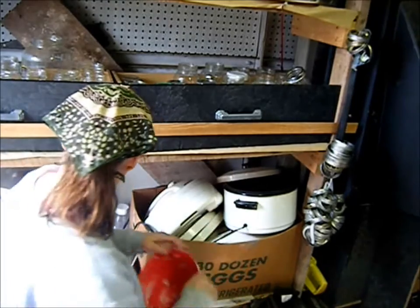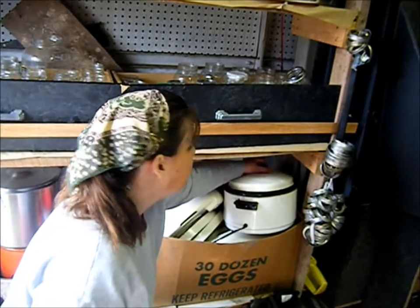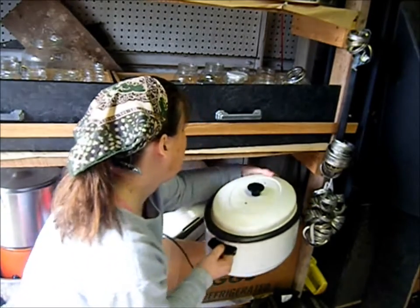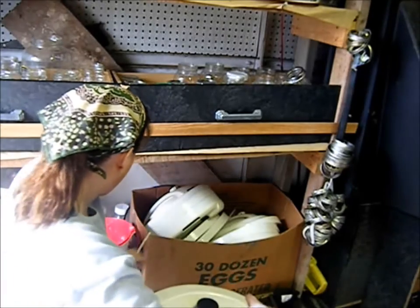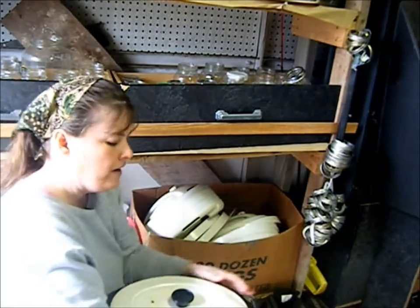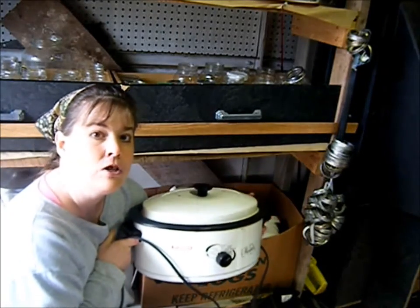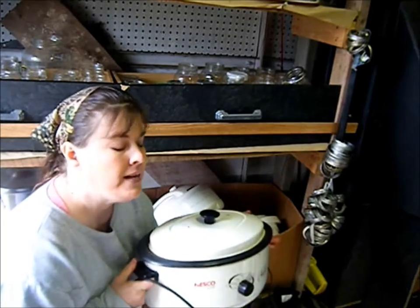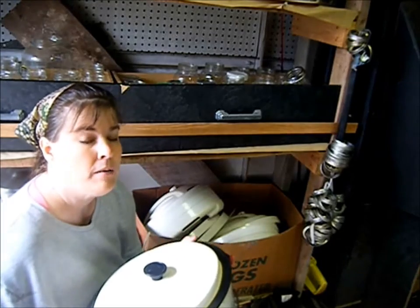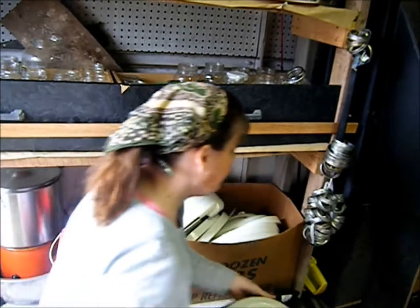Here are my soap making supplies. I'm going to show you a few electrical things I'm keeping. I got this roaster free on the side of the road one day — it's really nice to have, anywhere from a crock pot to a roasting pan. I'm going to keep this because it's good to have in a situation where you need to cook something and don't want to use your stove.